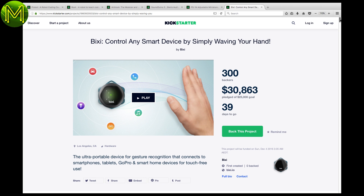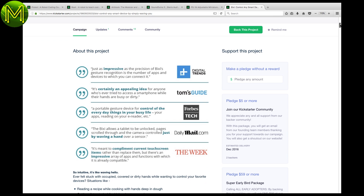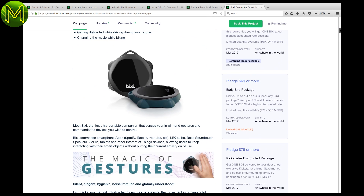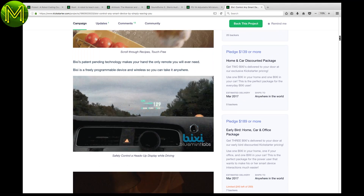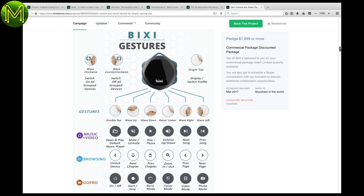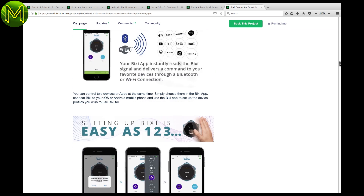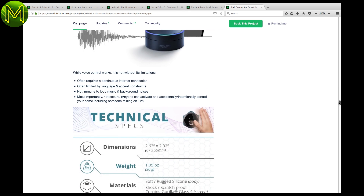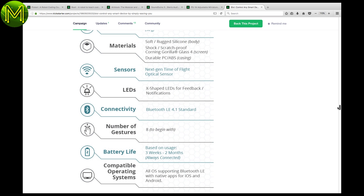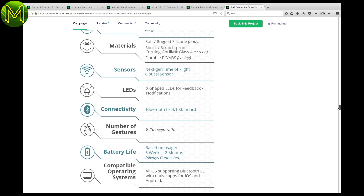This is not really a maker product, but more in the category of 'I want to hack this one to bits.' The Bixi is a wireless gesture recognition device that connects to anything via Bluetooth, can recognise only 8 gestures currently, and seems to be fixed in what the commands do. I don't see any mention of an API. If they don't create one, my money is on someone creating a hack for it pretty quickly.